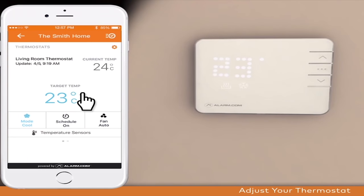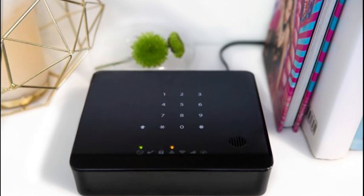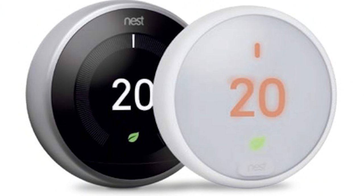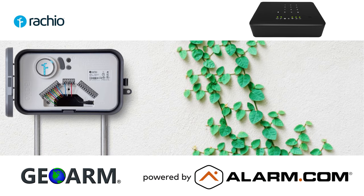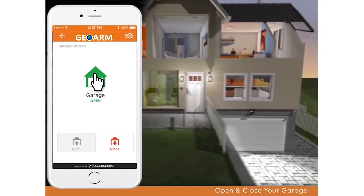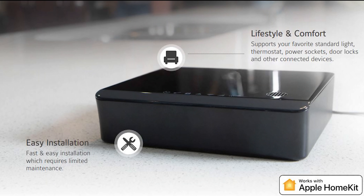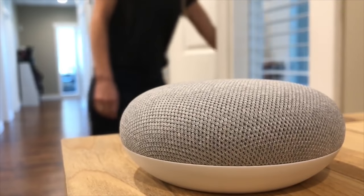DSC has worked very hard to allow for several key integrations such as Google Nest thermostats, Rachio sprinkler controllers, select Lutron lights, LiftMaster garage doors, Apple HomeKit, Amazon Alexa, and Google Home voice controllers.